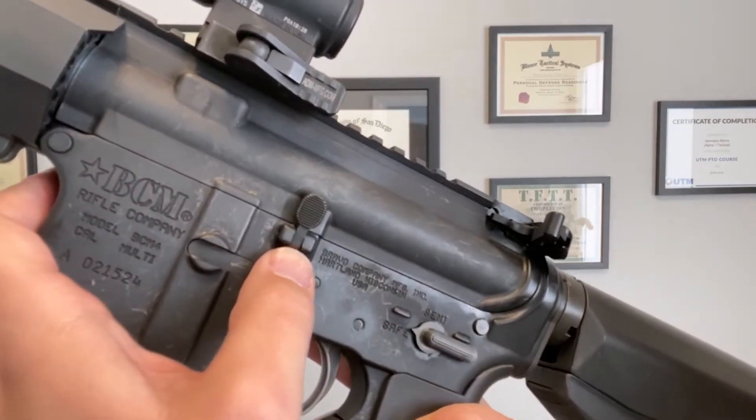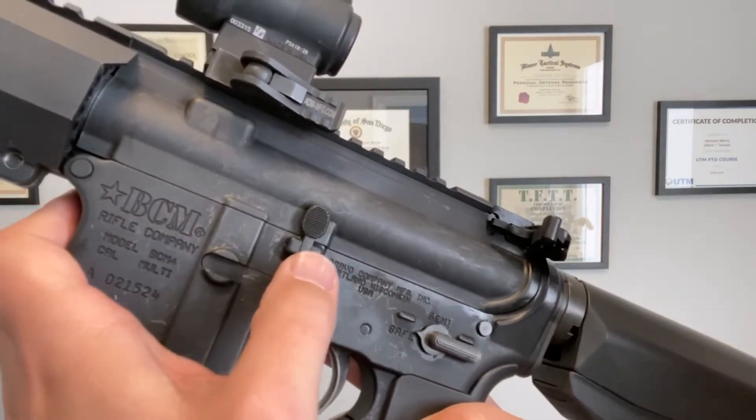The similarities between the slide lock on a pistol and the bolt catch on an AR are much more similar, except that in an AR-15, the bolt catch is also a bolt release. There are two different buttons on the same mechanism.